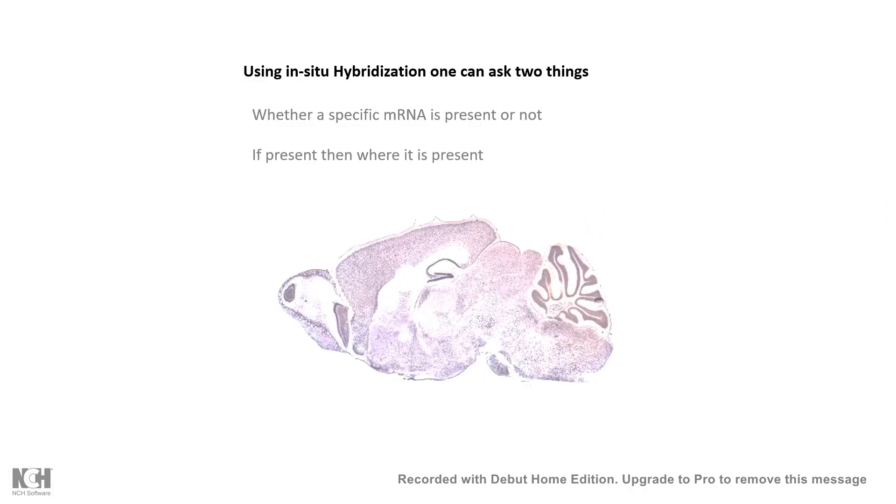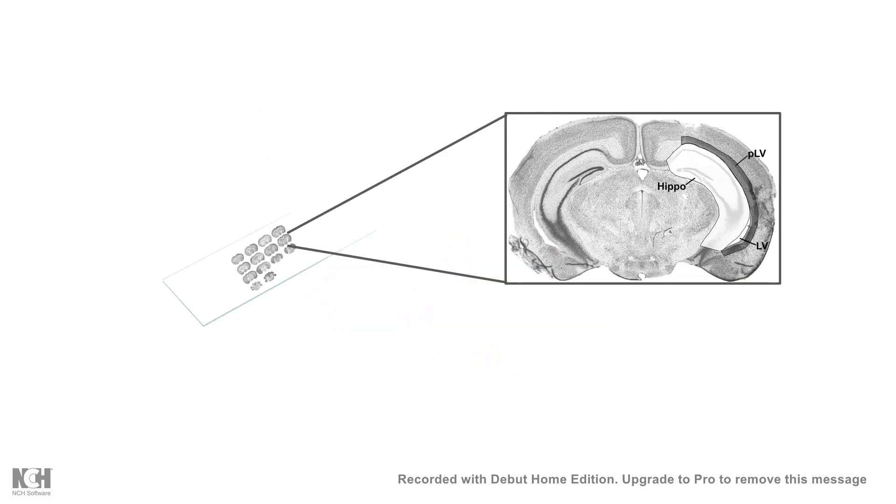Today's installment will be talking about in-situ hybridization. In-situ hybridization is one of the important methods by which mRNA can be probed. We can ask two questions using this technique: whether a specific mRNA is present or not, and if it is present, where it is present — basically its localization.